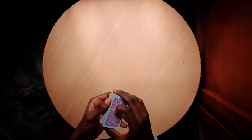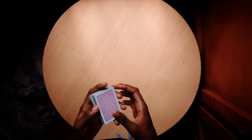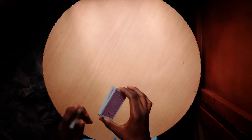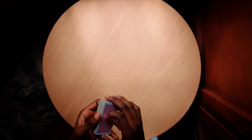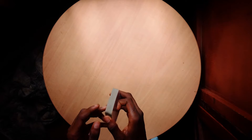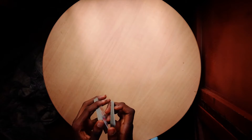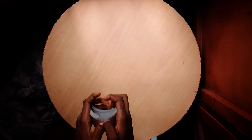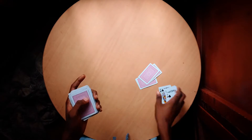Hey guys, today we'll be talking about the Diagonal Palm Shift, or DPS. I know there are lots of tutorials on YouTube about the diagonal palm shift, but some people still have problems with it. It's a common utility move that most magicians use, so I'm going to offer my two cents on the handling of this.